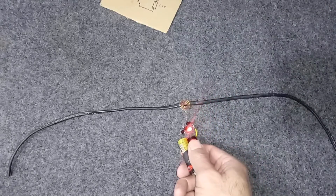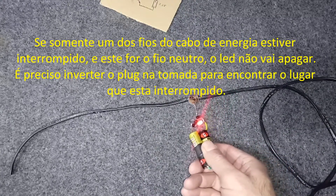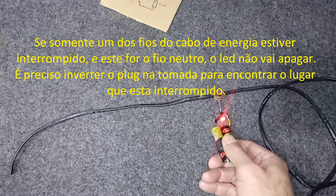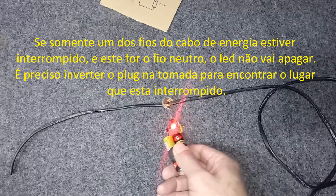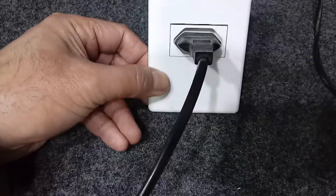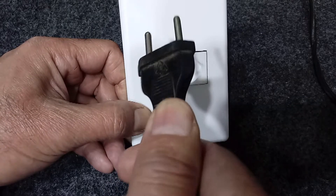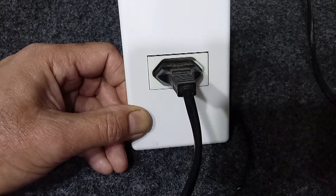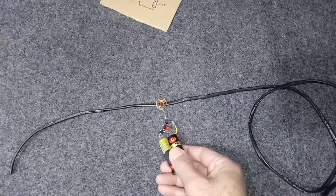When you reach the point where the wire is broken, the LED does not turn on. If the LED does not turn on, it may be that you are on the neutral side of the LED. Then the device will show you where the wire is interrupted.